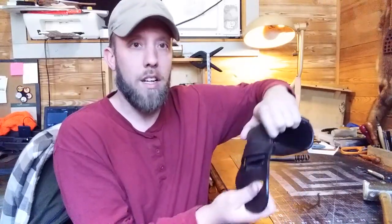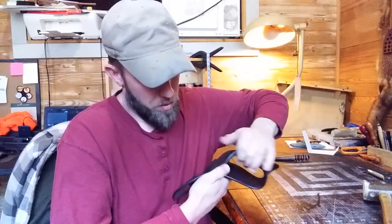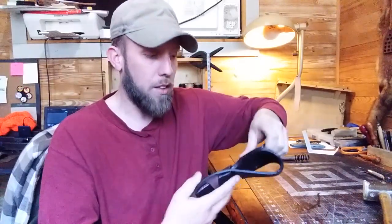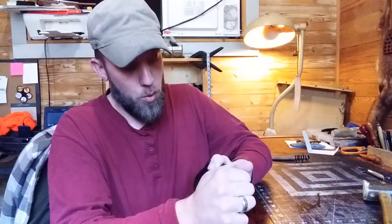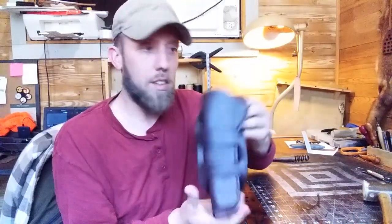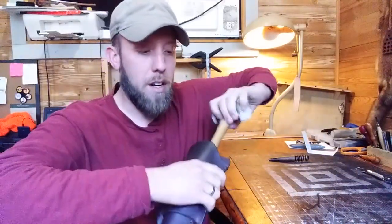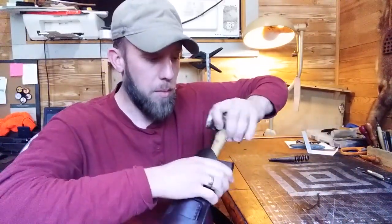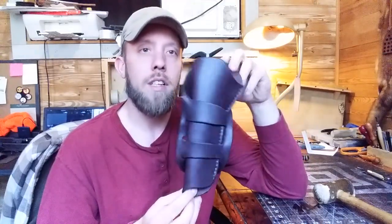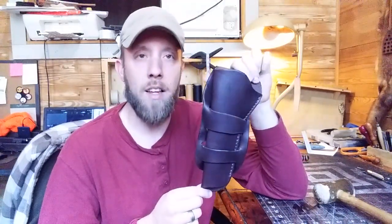The actual body of the holster gets woven in between these loops. Normally you would wet the leather, but with this English bridle leather it's packed so full of oils and tallows I can usually just do it without wetting the leather at all. You weave it through there, pull it tied up, and there you have it. Then I'll stick my hammer down there and kind of pop it out to give it its shape back after bending and folding it. And there you have a double Mexican loop holster.